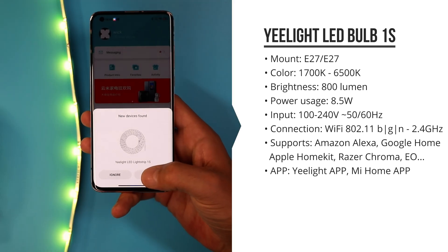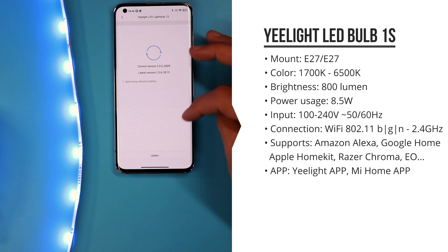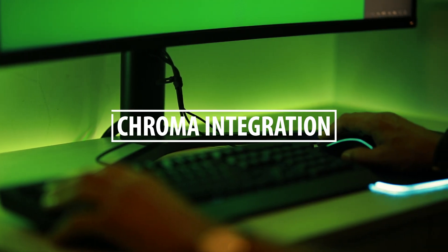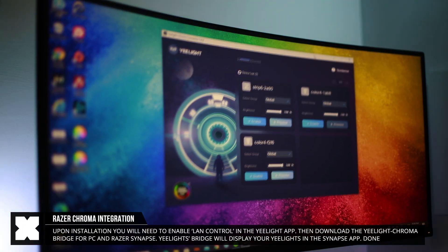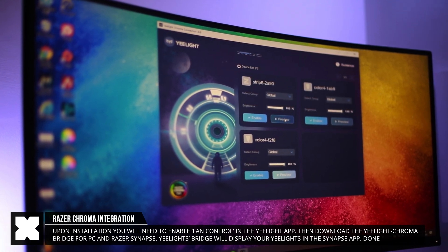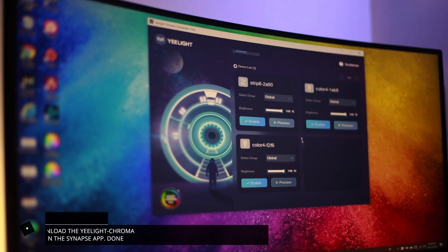From the Mi Home app we can control the lights remotely and set up automation rules to work with all other connected products. The new major feature with these is Razer Chroma integration. To enable this, I have the Yeelight app on my phone and I need to enable the lights for LAN control. Once that's done, I downloaded the Yeelight extension for Razer Chroma, where I can enable or disable each light, group them, and dim them.